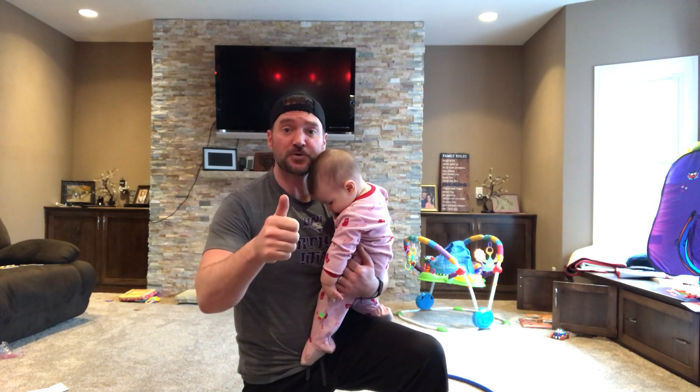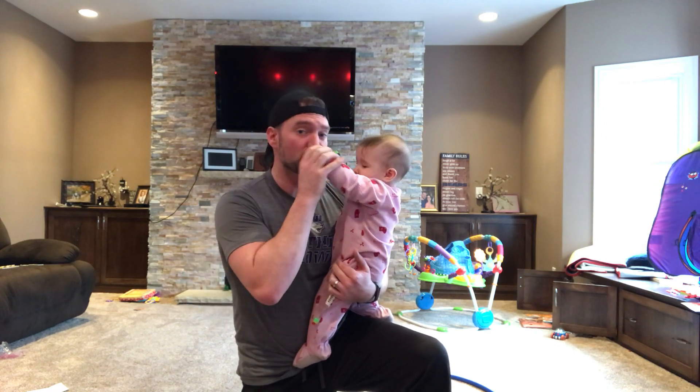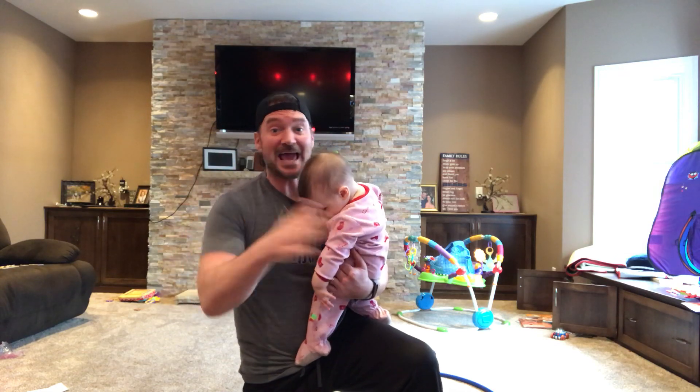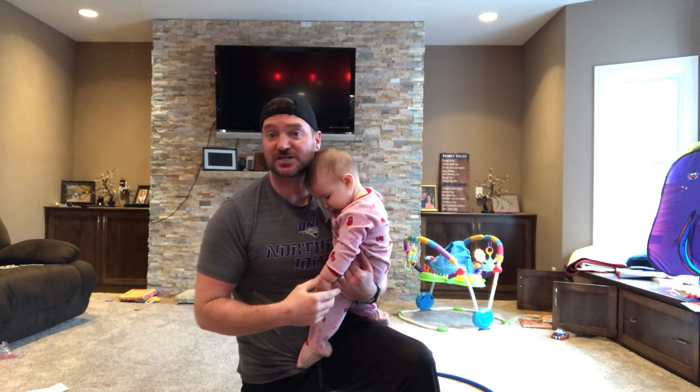Welcome to another edition of Mr. A's PE and SEL at home. Make sure you're checking us out on Waterloo School's Facebook page, Twitter, and YouTube channel to see all these videos. So today we have a great lesson in store. We got PE and SEL — remember, SEL is social emotional learning, and PE is physical education. We're going to do two lessons today, which is even more exciting.